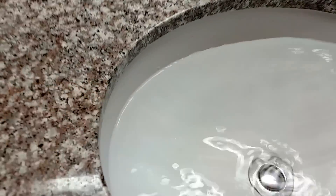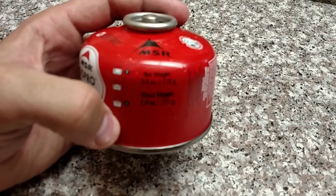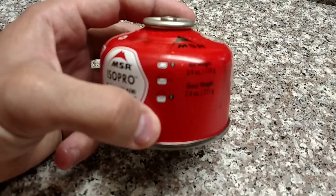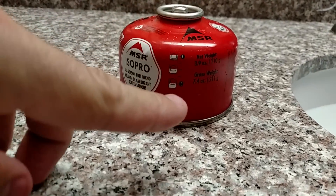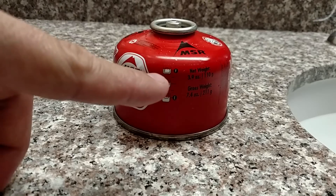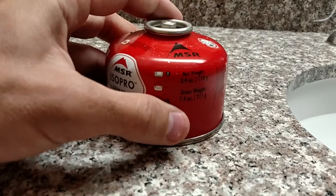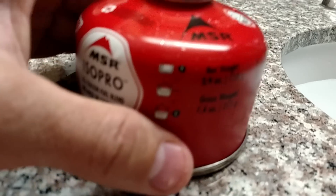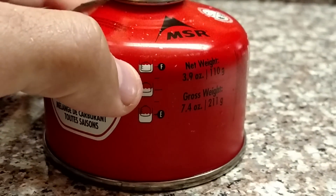Next to me you can see that I have a sink full of water. Let's look on the fuel canister. This is something that MSR just started putting on their fuel canisters recently. What it is, is a gauge that lets you tell approximately how much fuel you have in the canister. So you're going to do a basic float test. And if this canister has a lot of liquid in it, it'll sink really low in the water — like this first diagram right here. It'll sink very low and it'll be full.